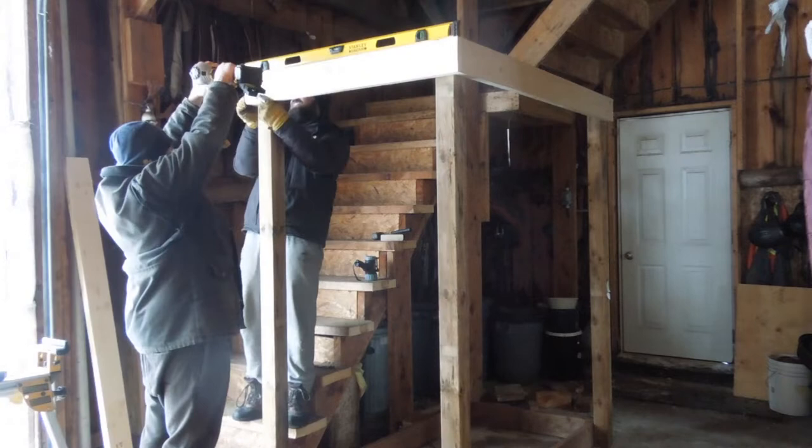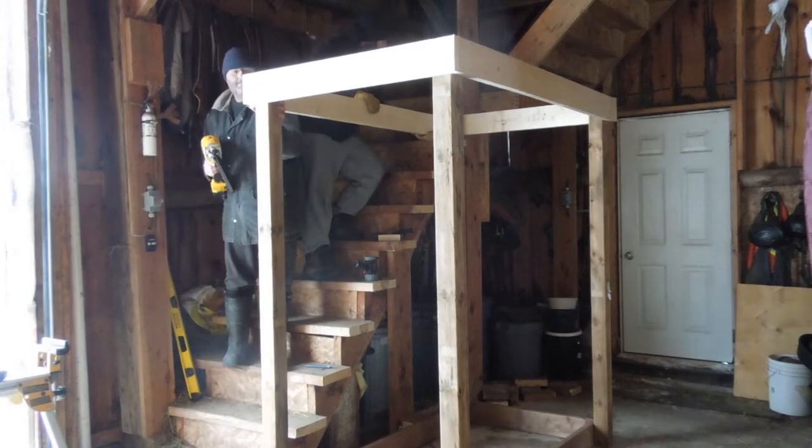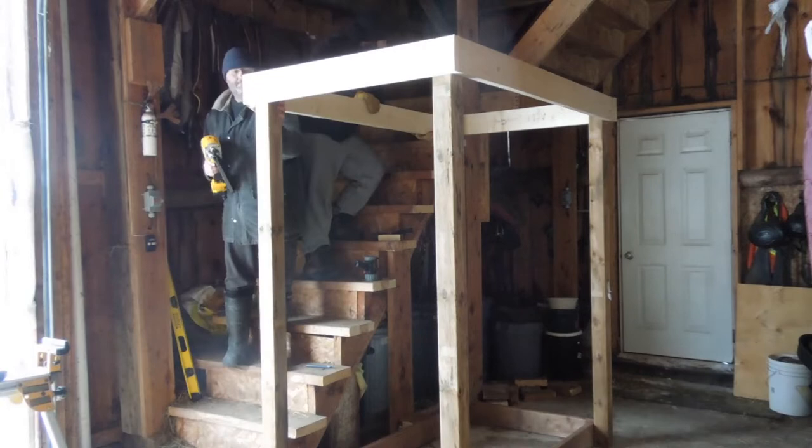One thing that's always bugged me about these stairs is that you always felt you were going to fall off. At one point we did have a box there just so that we had a little bit more stability going up and down the stairs. The top of the stanchion actually gives us more of a handle to go up and down the stairs and be safe while doing it, which is actually really great.